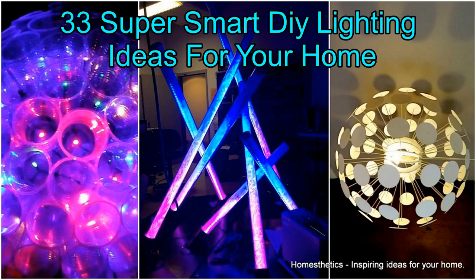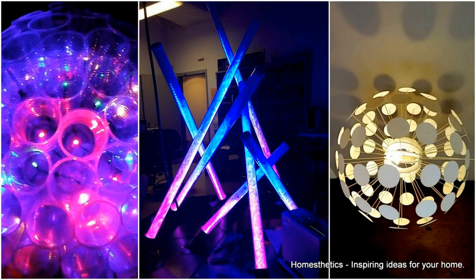33 Super Smart DIY Lighting Ideas For Your Home. Why spend hundreds of dollars on sophisticated lights when you can make much cooler ones for a fraction of that money? We are quite confident that after traversing our list of 33 Super Smart DIY Lighting Ideas, you will be inspired to work on an incredibly cool lighting idea.